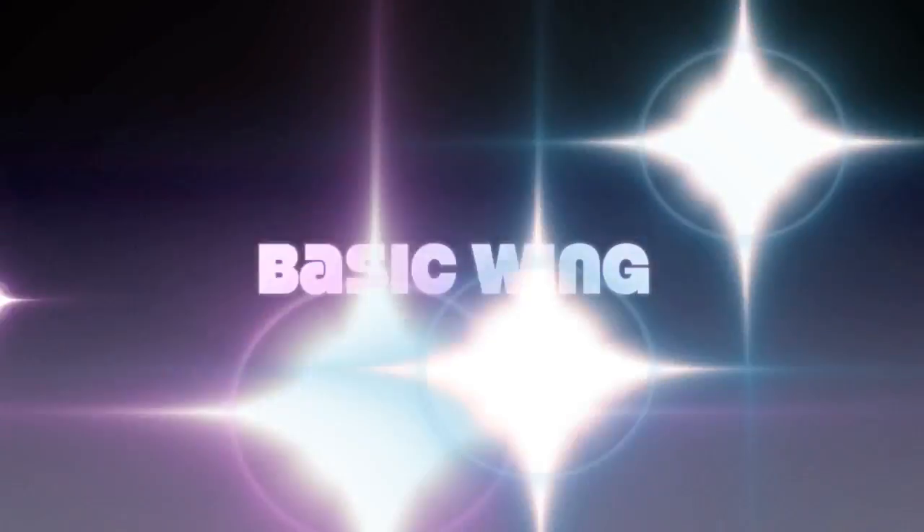Hey everyone! I am going to show you how to do five different edgy eyeliner looks today. Are you ready? Let's go!